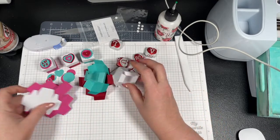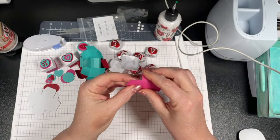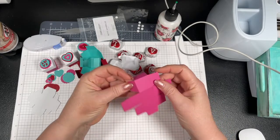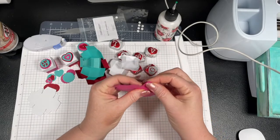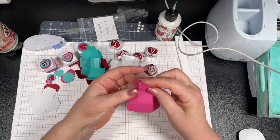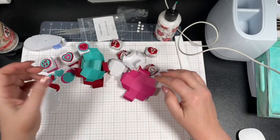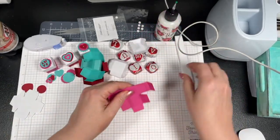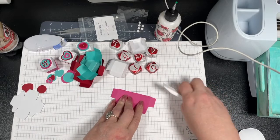I've got a couple of them folded up here and we're going to fold this one so you guys can see. This is the base — I cut a base from each one of the colors, using the colors from the image because I love the three colors they put together. I don't generally use this many totally different colors in a project like this, but I thought, why not? Everything is a mountain fold or a valley fold — use your bone folder to get really good crisp edges.